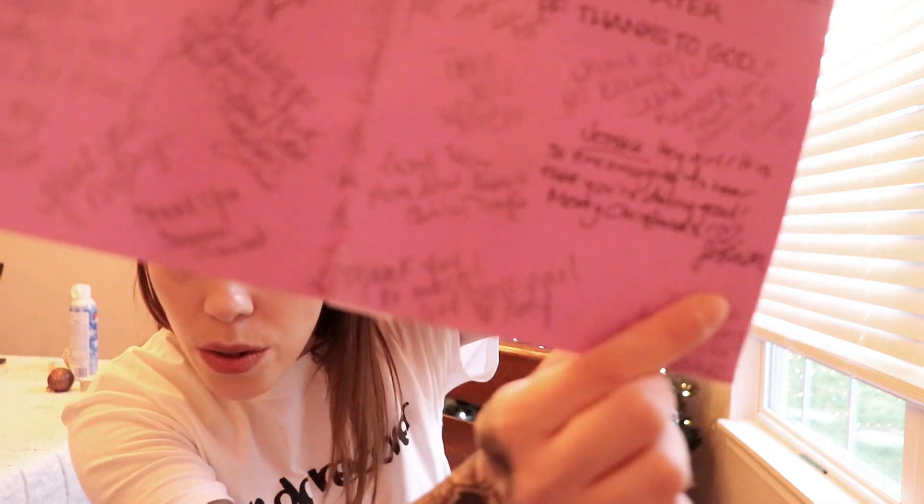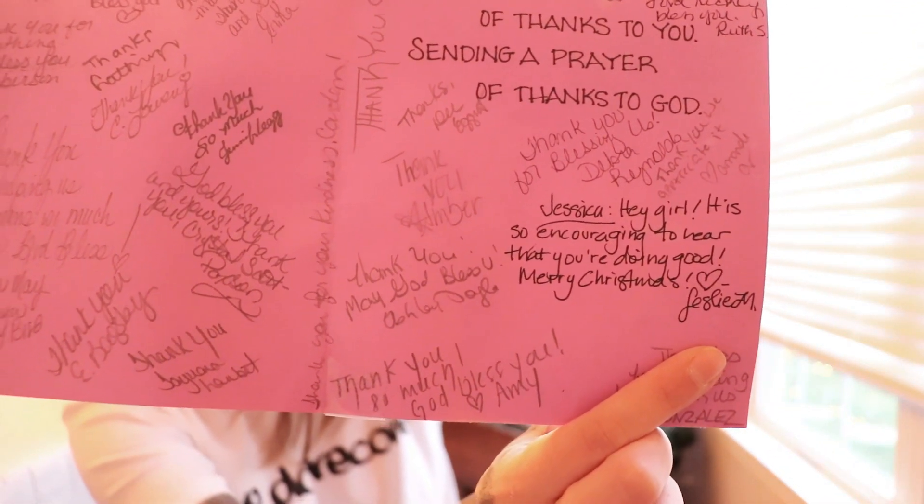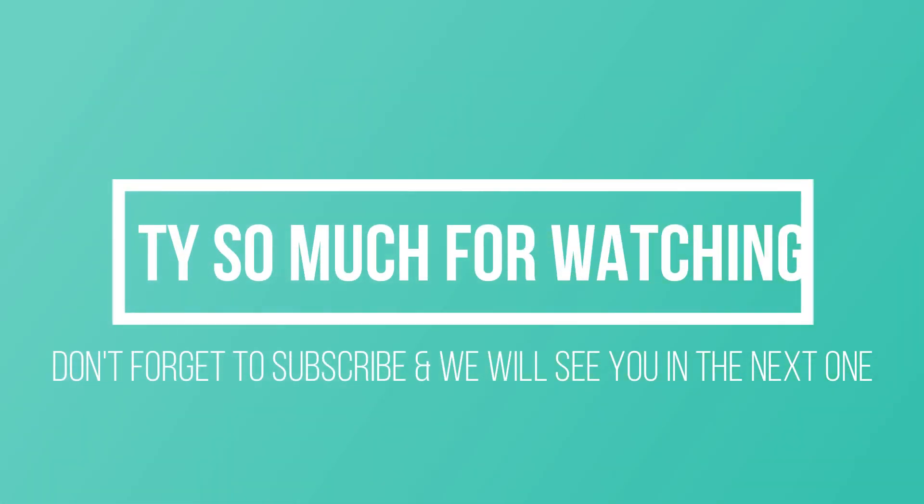I just found a card from the prison I was in. Every year I donate t-shirts and stuff there. There's a note from Leslie McCool — it says, 'Jessica, hey girl, it's so encouraging to hear that you're doing good. Merry Christmas. It's Leslie M.' All the girls in the dorm signed it and sent it to me. Hopefully they do that this year too. It just means a lot to me — not specifically from Leslie, but that all the women signed it. It's very special to me.